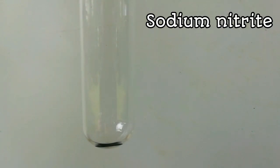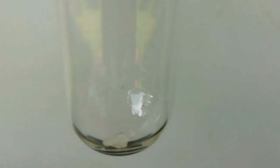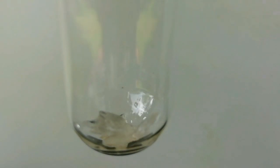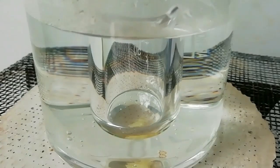First, add a very small amount of solid sodium nitrite. If you add more, it will react with sulfuric acid later and destroy the experiment. Then add a crystal of phenol and heat it in a water bath.